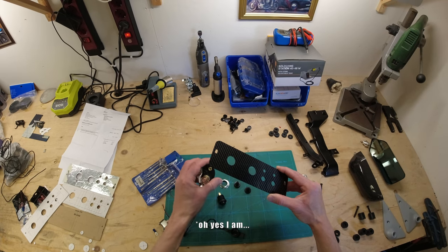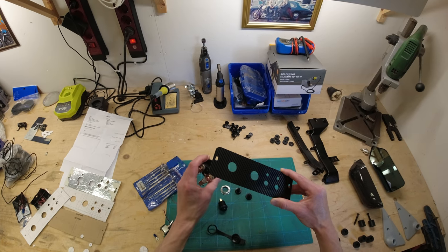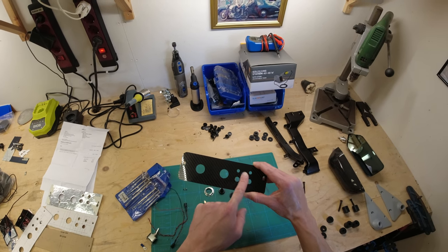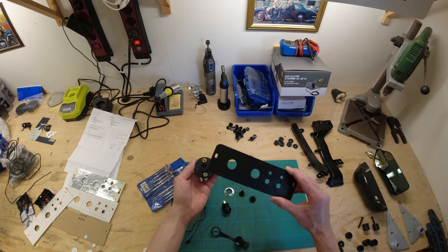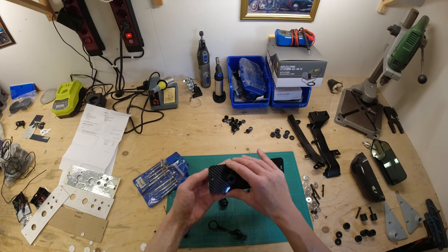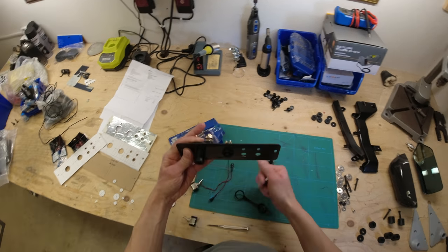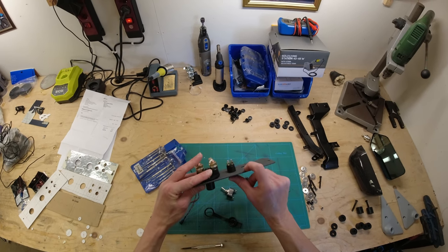I'm not going to wire everything in on this video because I'm going to do a Deadweight Togue 500 battery install in the boot and I need to do all the wiring for that together. I will just wire in the starter button and the two switches for this video, and the kill switch will come in a different video. The kill switch goes in there and the starter button goes in there, and then we need to mount these up on the back. Let's do that quickly and then we can start looking at the wiring.